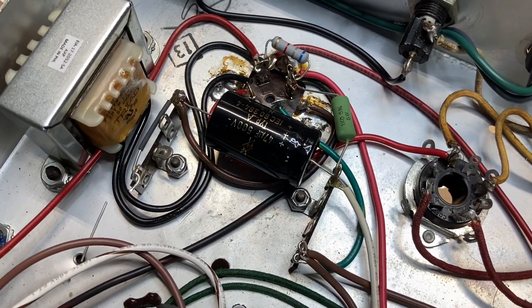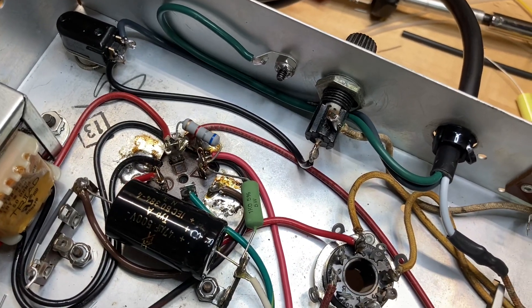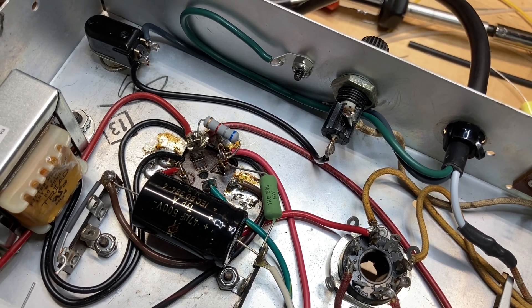The power supply section was rebuilt as you saw in the last video. I added the power cord today, gave the ground lug a dedicated bolt — which you're supposed to do — with a nice long cable.